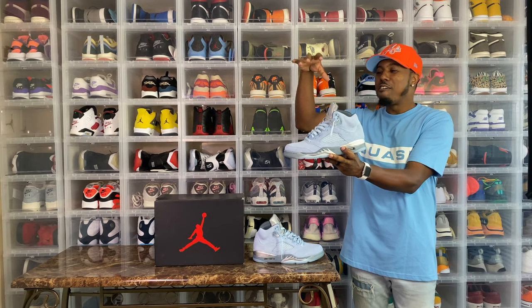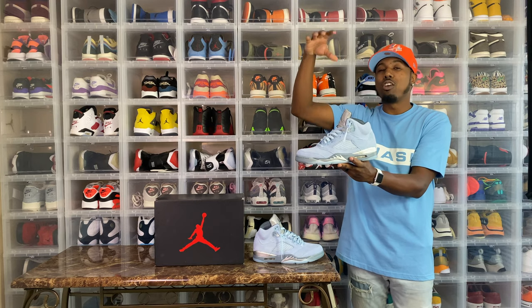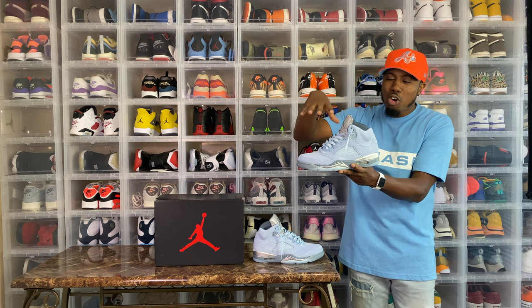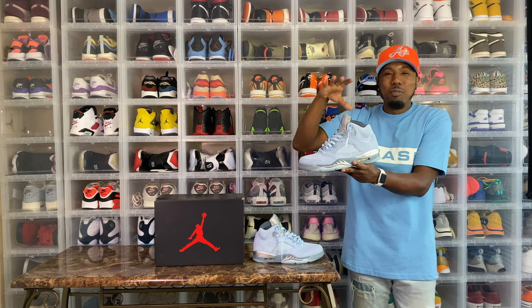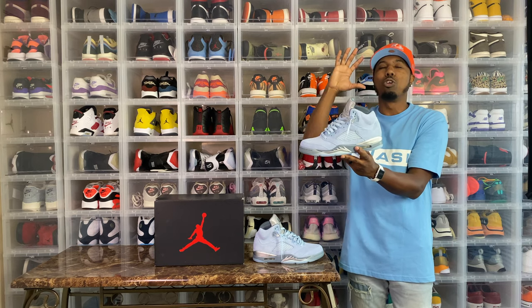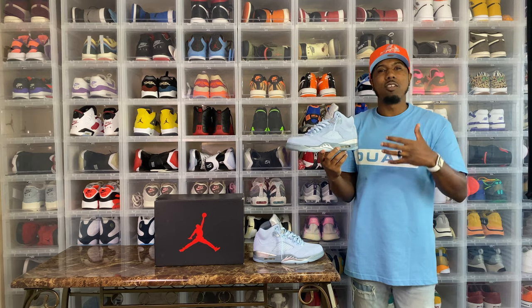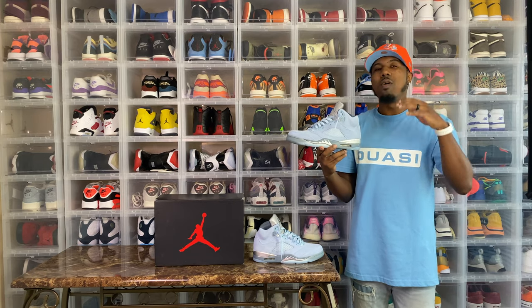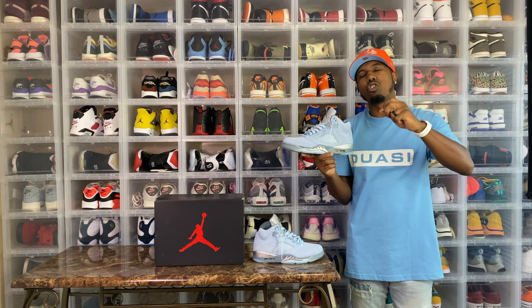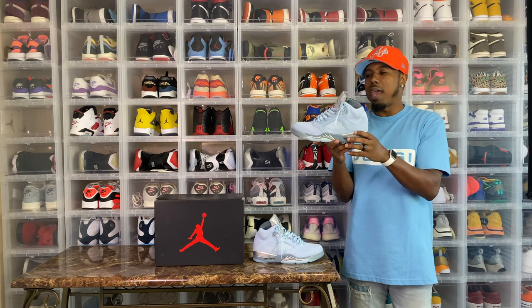Everything that you can expect from a shoe is right here. The quality, the craftsmanship, the materials — anything you can think of is here with this shoe. This colorway absolutely kills in person. A lot of people were hitting me up from my pictures asking is it gray, is it blue — it is definitely icy blue. You need these guys in hand to see the true color. They are so fire and so clean.